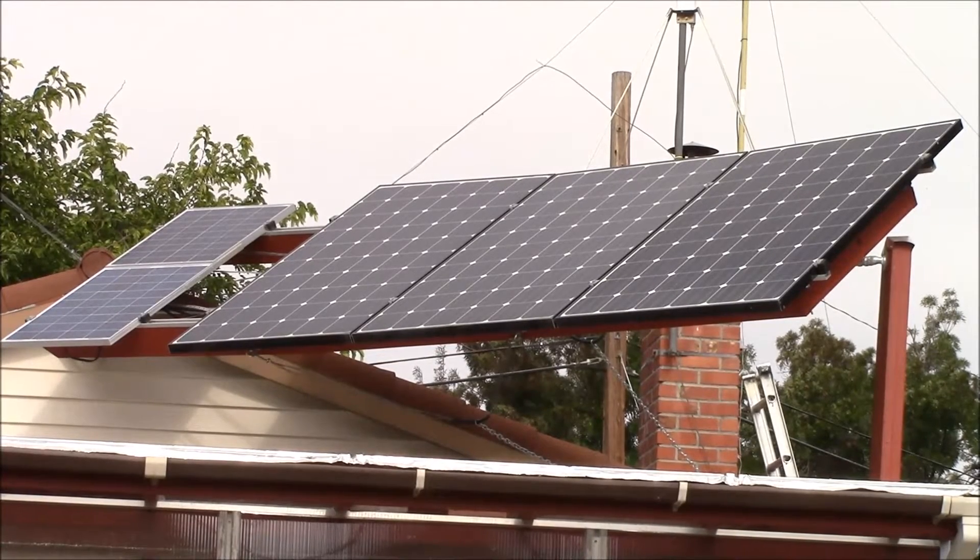I chose to adjust the angle four times a year. For my latitude the angles are 57 degrees in winter, 34 degrees in spring or fall, and 12 degrees in summer. Right now that's the spring and fall angle. So I'll show you how I change the angle here in a minute.